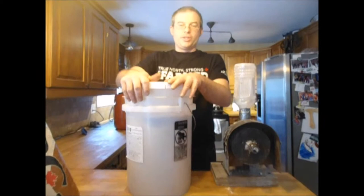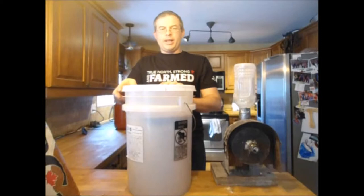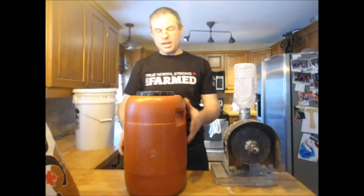If it's short-term, I generally don't fumigate it. But you can fumigate using CO2. You can get gamma lids for the five-gallon pails — the snap-on lids are a little bit tough.